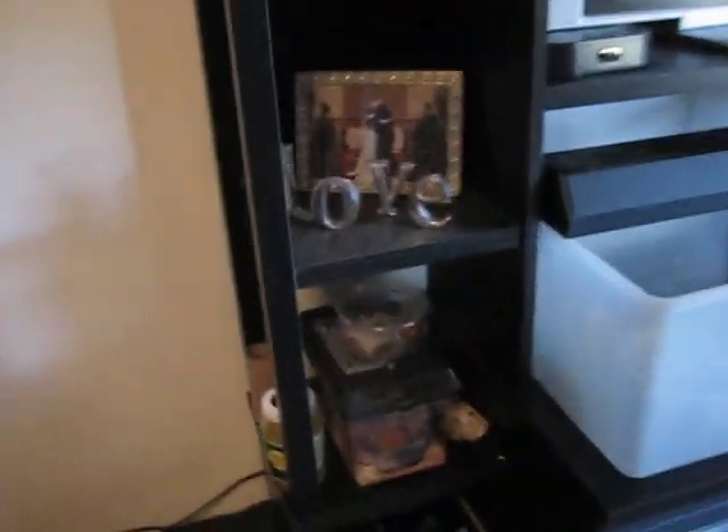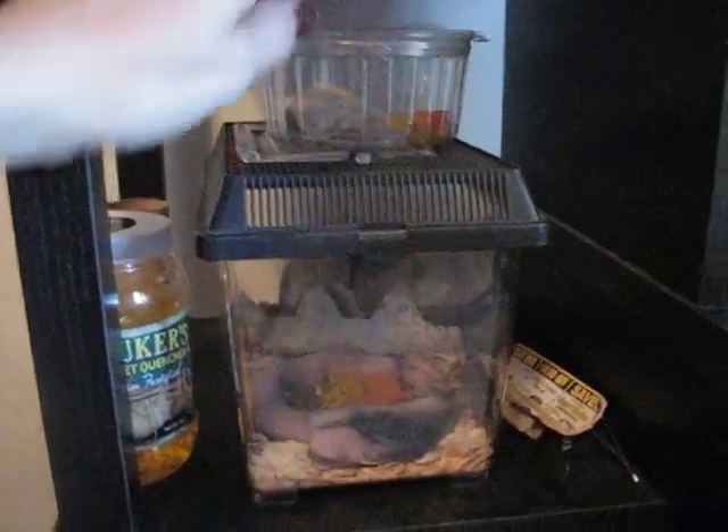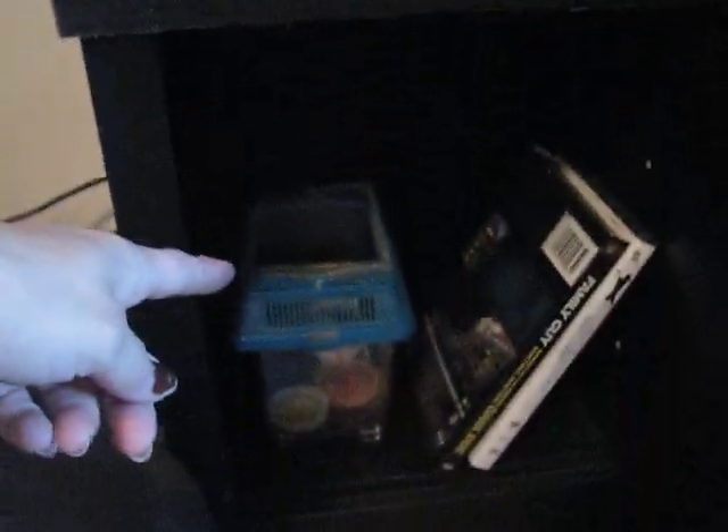And that's about it, guys — just wanted to make a quick video here. Oh, another thing: over here with my crickets, we've got these pinheads, we've got the large crickets, and I've got some median crickets for the middle-sized guy there.